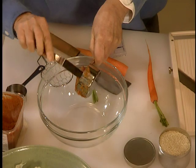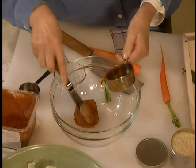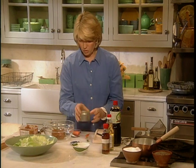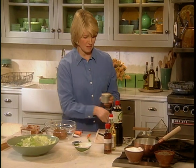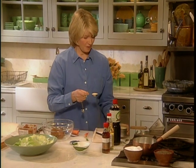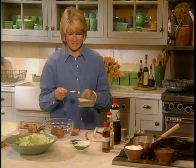Now this might get a little bit thick. That's why you have to have your hot water on the stove. And we want to toast one tablespoon of sesame seeds. This is something that most of us have on our spice rack in our pantry closet.